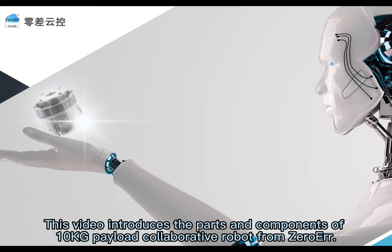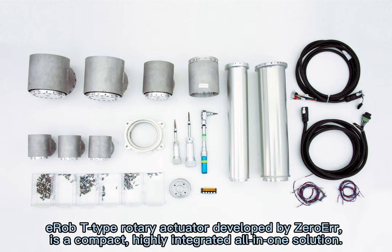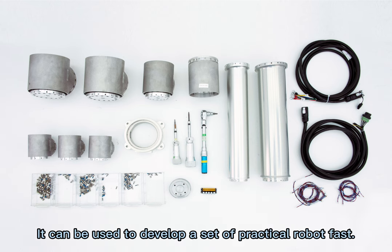This video introduces the parts and components of the 10 Kg Payload Collaborative Robot from ZeroAir. The EROB-T type rotary actuator developed by ZeroAir is a compact, highly integrated all-in-one solution. It can be used to develop a set of practical robots fast.